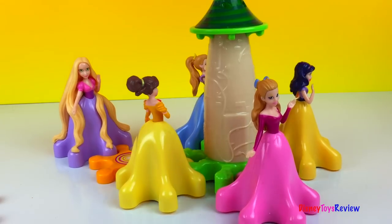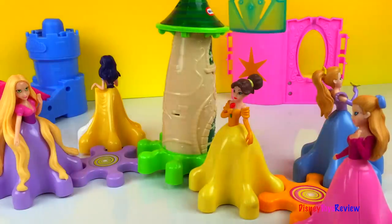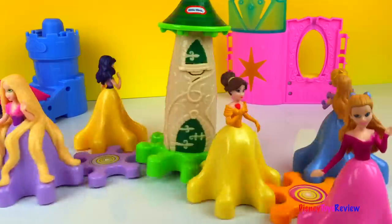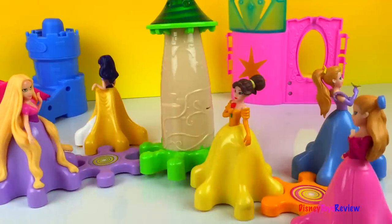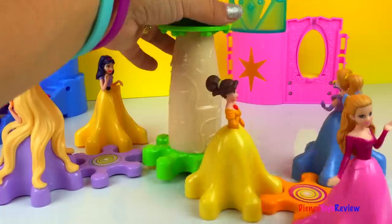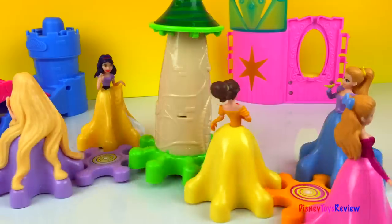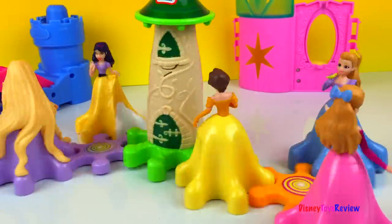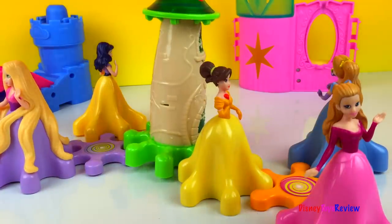And let's see what happens now. Oh, someone snapped. Oh no! We got it! Yay! The princesses are dancing — one, two, three, four. Thank you guys for watching my video. Subscribe and stay tuned right here on Disney Toys Review for more videos with your favorite toys.